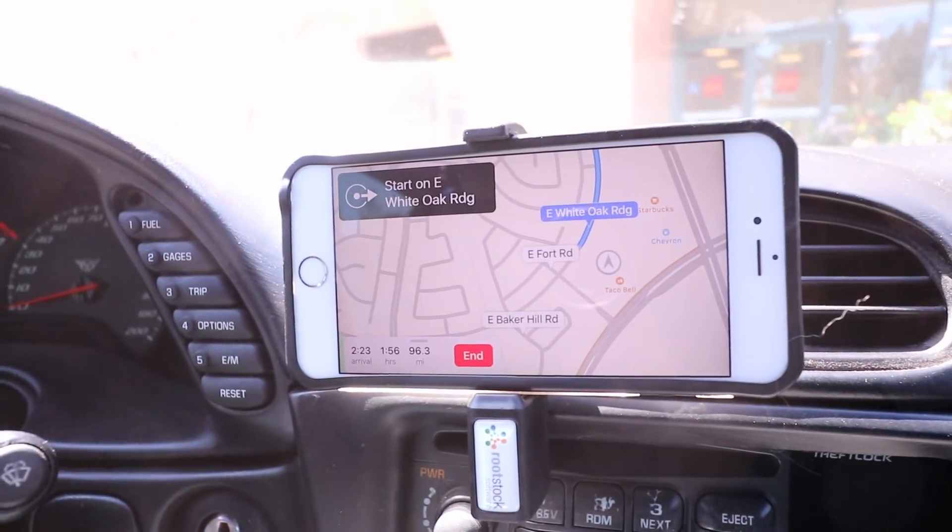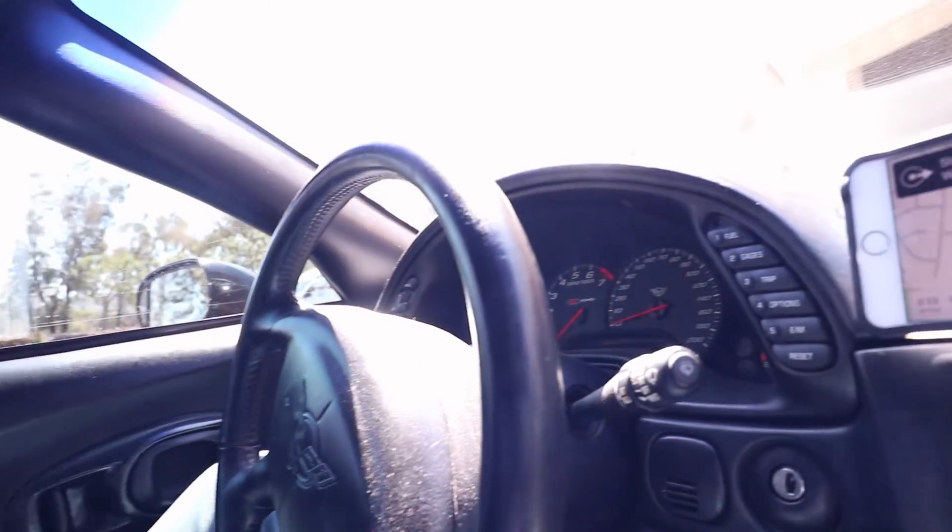So we're heading down to a hot rod shop right now. I got a FAST 92 — well, I didn't get it yet. It's on Craigslist and it looks like a really good deal, so I'm gonna head down and get it. We got a big drive ahead of us, it's 90 miles away.